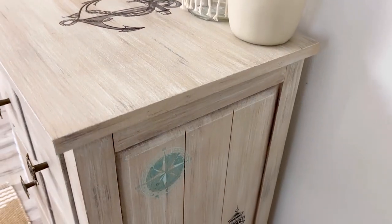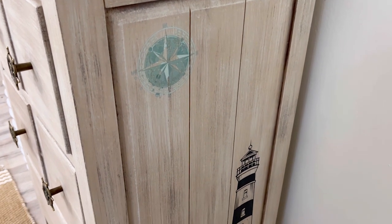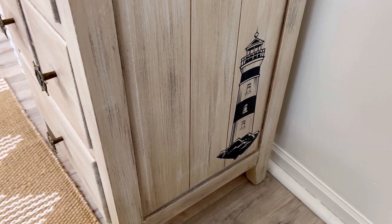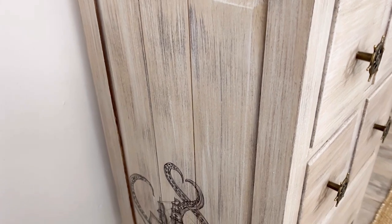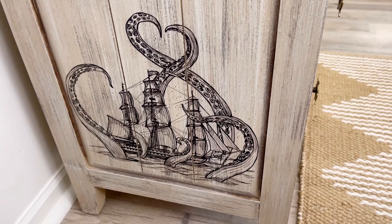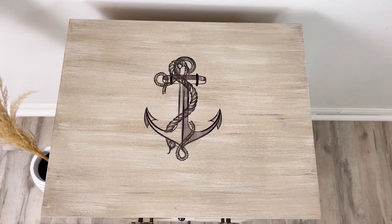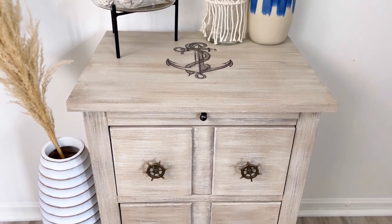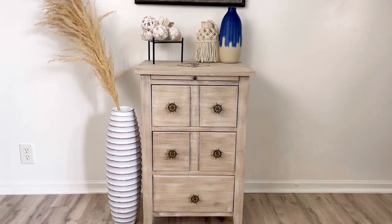I thought about another variation for the colors with the nautical transfer — I was thinking blue, white, and gray, and that would have looked great too. But I ultimately went with white and beiges because it gave such a sandy, beachy vibe, and I love it. I hope you enjoyed this video and I will see you next time.